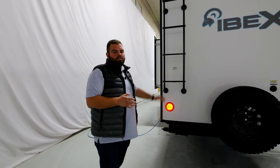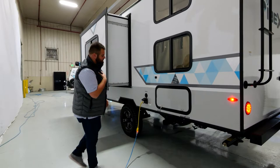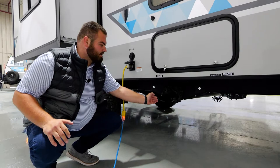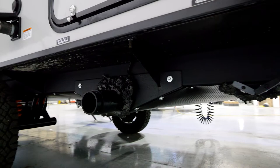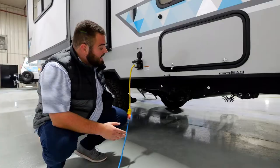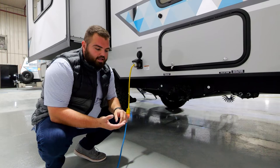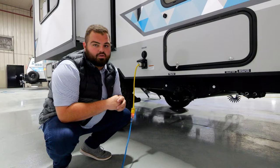One of my favorite portions to explain is our enclosed termination system. Typically, you'll see your termination shut off right at the termination point, but IBEX takes a different approach. Everything shuts off at the tank itself, so you don't have to worry about any fluids coming out at the access point. On top of that, we offer a cold-weather package featuring our 12-volt heat tank pads, which keep all fluids inside. Simultaneously, it helps increase your ground clearance since there's no extra piping below.